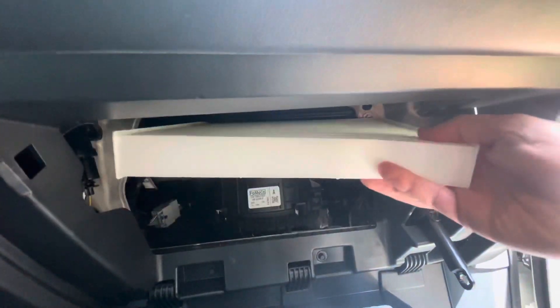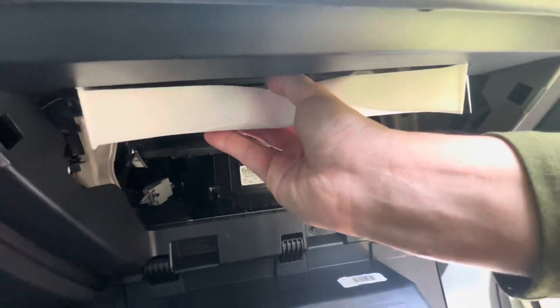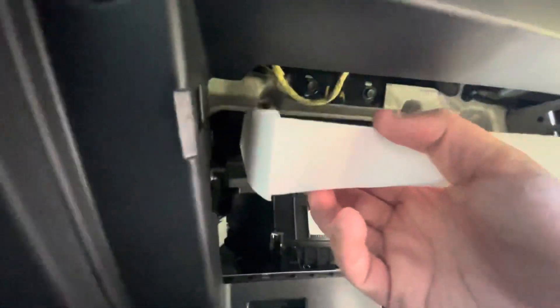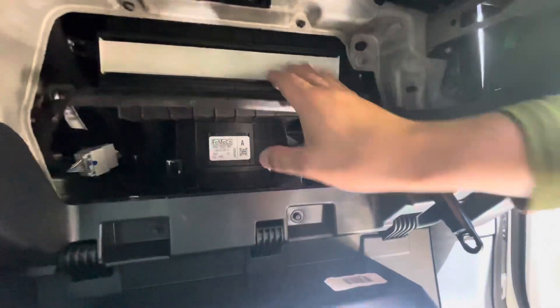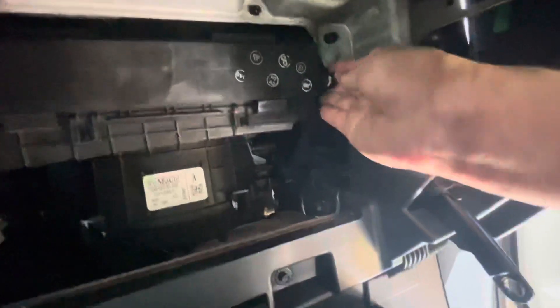We're going to put it in sideways - that's how it looks in there. Now let's insert the new one. There's a little fiddling going on - come on - it kind of squeezes the sides over here, and then see how smoothly it goes in.